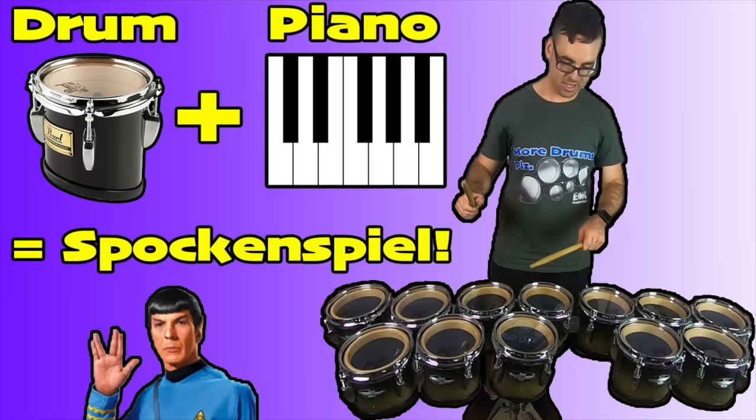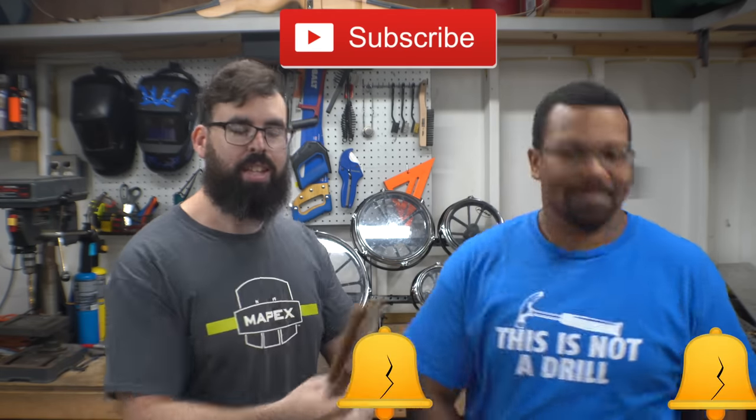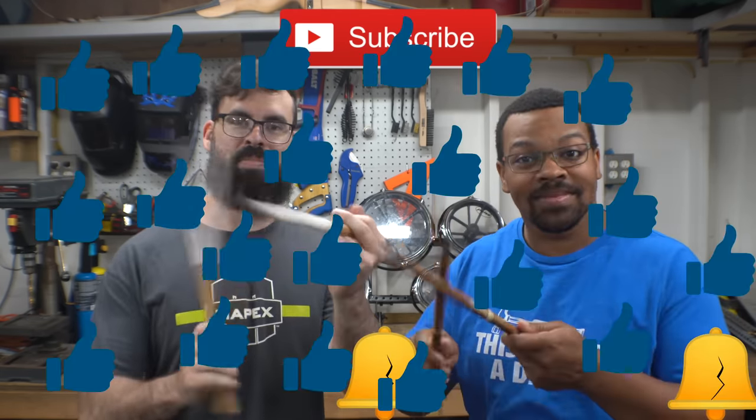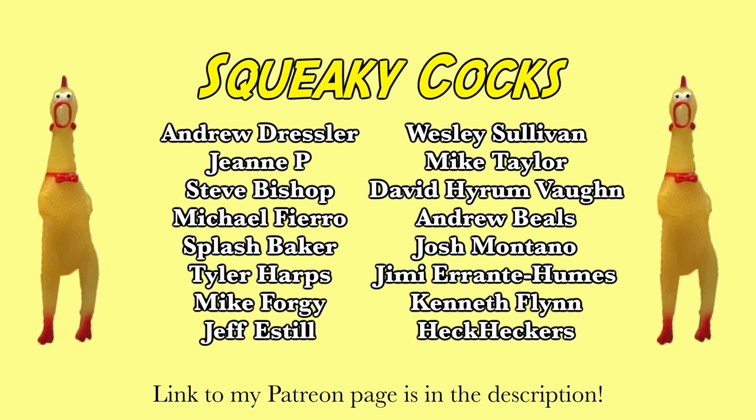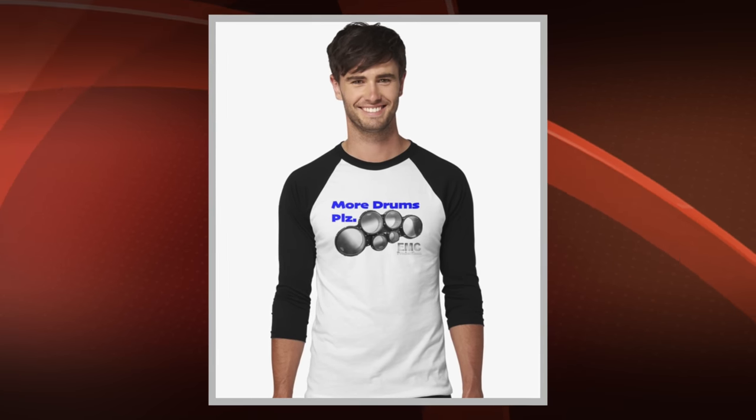Thank you guys so much for watching this video, hopefully you enjoyed it. If you want to see more of our wacky builds, you can check out the playlist — I will leave the link down in the description. Make sure that you click that subscribe button, ring that liberty bell, and click that like button. Thank you to everyone who supports me on Patreon — if you are able to, please consider going over there to make a donation, it will help the channel out a whole lot. Also consider buying a custom t-shirt such as this one — I will leave that link in the description. And have a good morning!